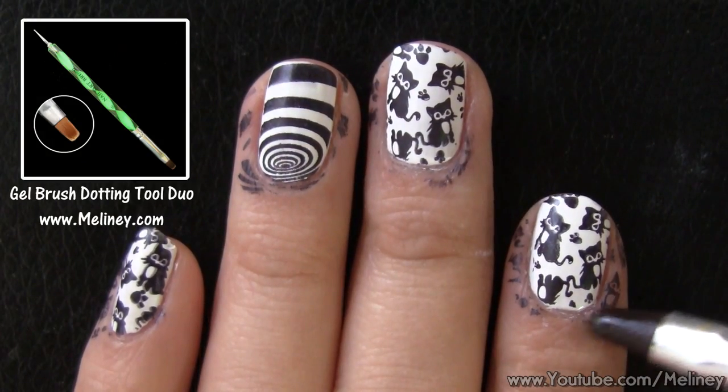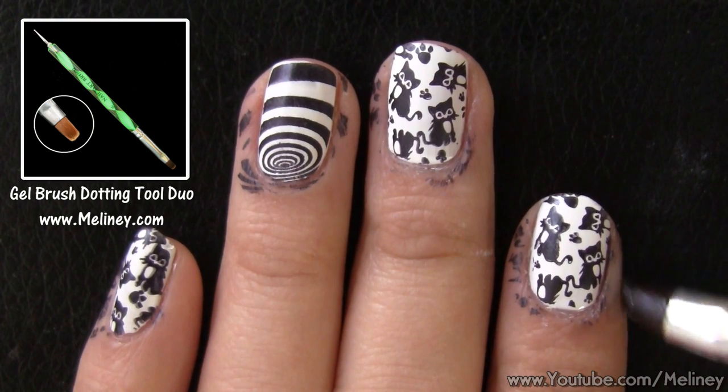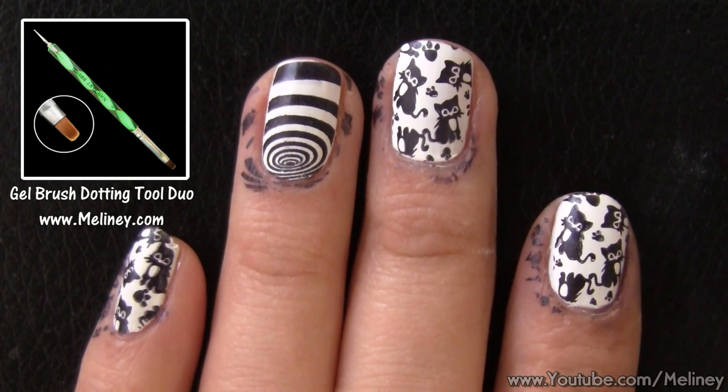Once all the nails are stamped, use a flat brush soaked in polish remover to clean off the excess prints around the nail.